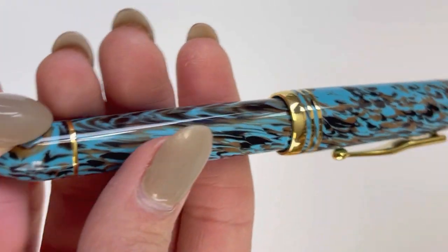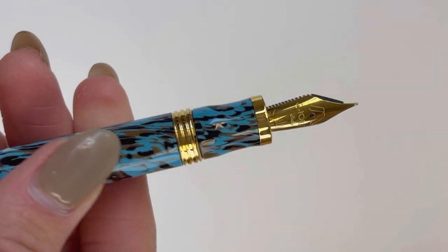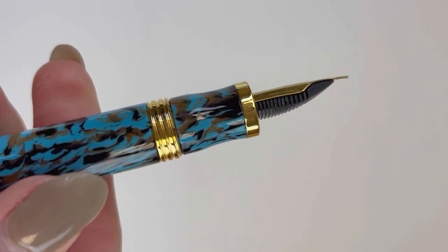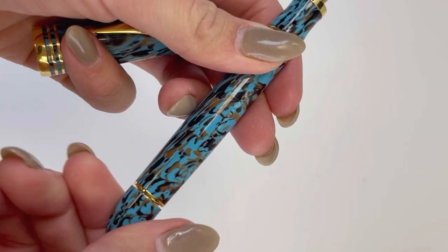Other firsts you'll see in this pen design are the completely new trim design, and also the piston filler is accessed differently. First let's take a look at the nib. This is a Joya brand embossed number six Jovo stainless steel nib, and it's plated to match the gold trims.